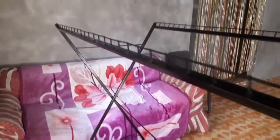Magandang araw po sa inyong lahat mga kametal at mga kabatang. Ngayon po, isi-share ko sa inyo yung ating ginawa na folding drying rack clothes. Ito po ay yung ginawa natin, yung natutupik, tapos matibay po siya. Ito po ang ating ginamit dito ay three-part na tubular, tapos round bar. Pakikita ko po sa inyo yung itsura ng ating ginawa na folding drying rack clothes.